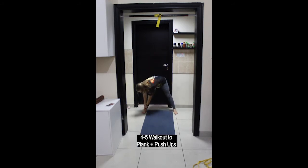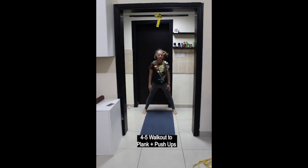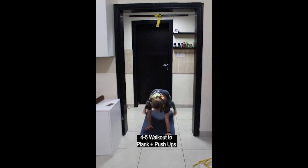Then we have walk-out to plank. Reaching down to each ankle and walking the hands forwards into a plank position, lowering down towards the ground — knees down if you need to — then pushing back up into a plank, walking the hands back and standing up. Four or five repetitions.